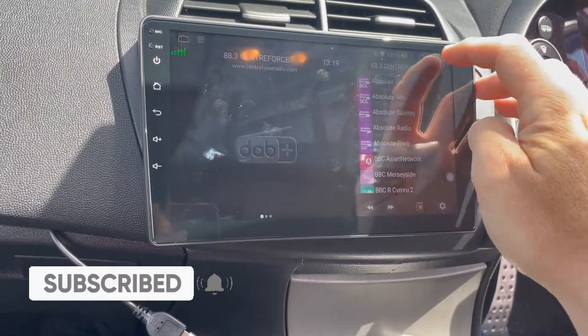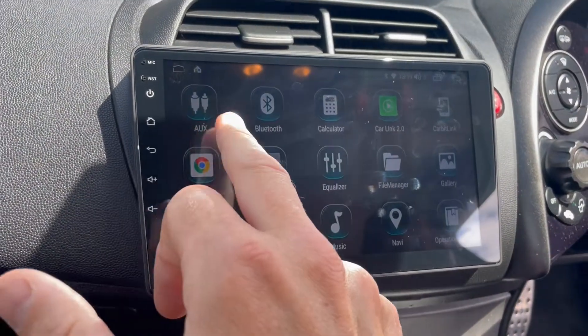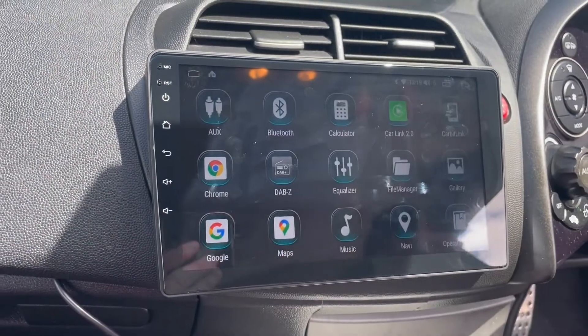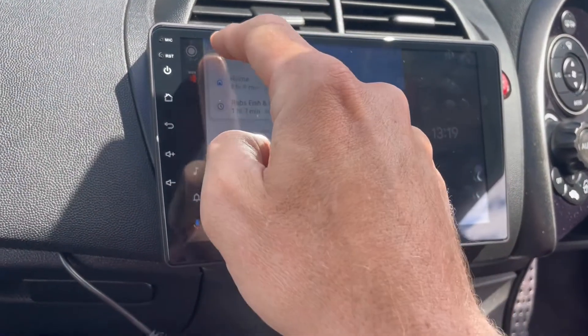It works with the steering wheel controls. And I'll just show you a few of the applications on here — AUX, Bluetooth, Calculator. This Carlink one is your Android Auto and CarPlay. Today it's set up to Android Auto because the customer has got an Android phone.